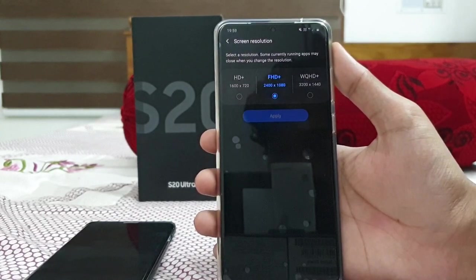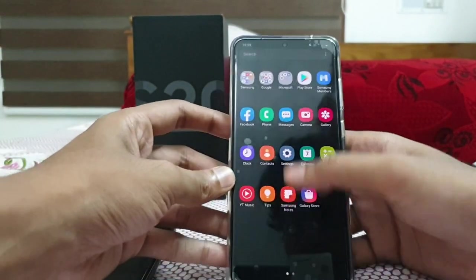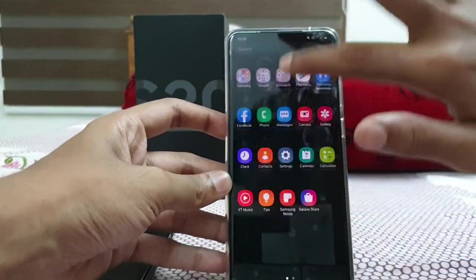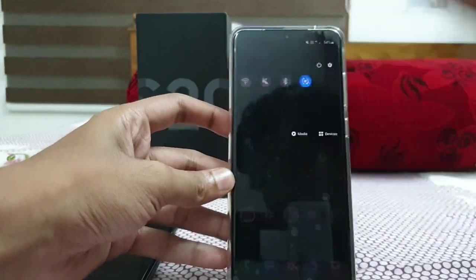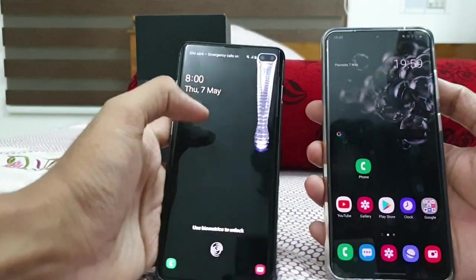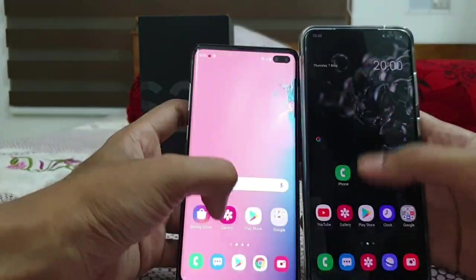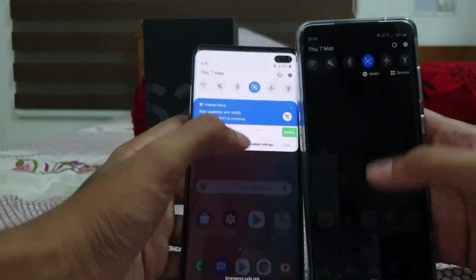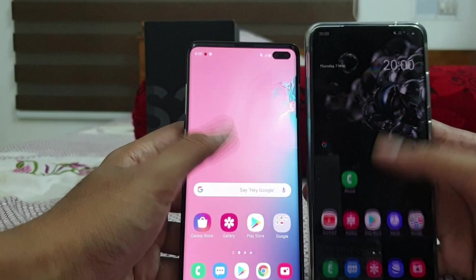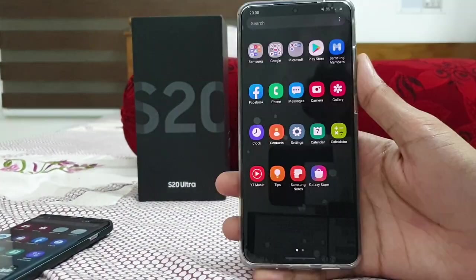If you take the Galaxy S20 series, you must use the 120Hz — it's so smooth. You can see it's much smoother when compared to the Galaxy S10 Plus. The S10 Plus is on the left — it's far, far better on the S20 Ultra. That's all regarding the display settings.